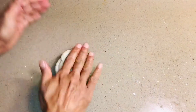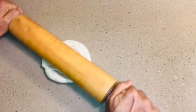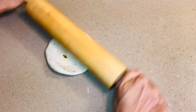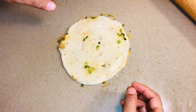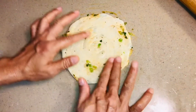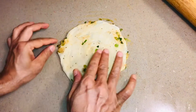Now gently roll out the coiled dough to make the lachcha paratha or pancake. Roll it gently because it has filling inside — don't press too hard or the filling will come out. Roll it to about six inches in diameter. Some onion may come out but that's okay — it adds flavor.